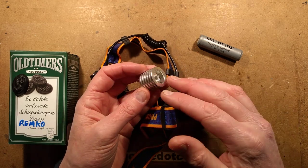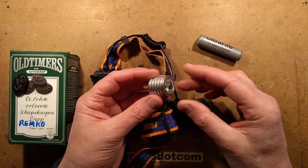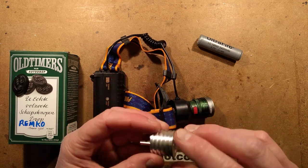In a recent video, I was showing how you can convert these little aluminium USB power bank LED lights by putting in a new LED chip.